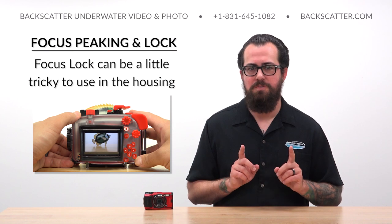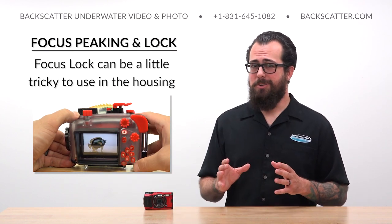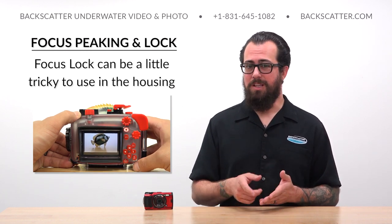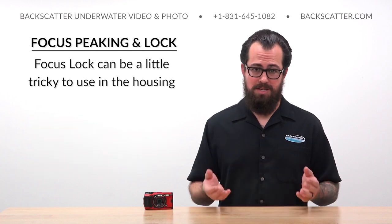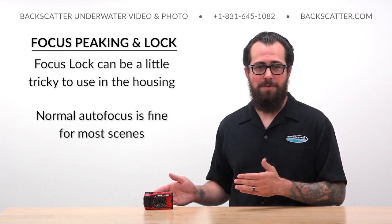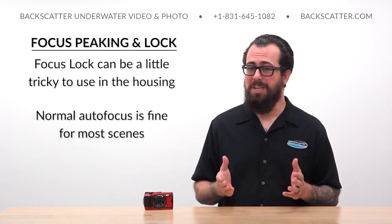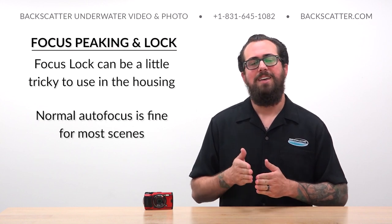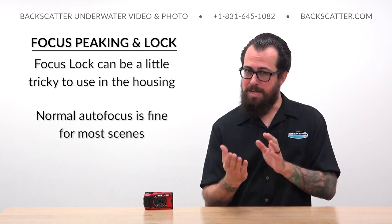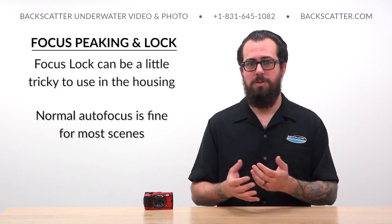One potential challenge of using this technique is that while diving with the camera in the housing, it can be a little tricky to feel and hold the half-press of the shutter button. If you add wearing gloves in cold water, it becomes even tougher. The good news is that normal point-and-press autofocus is totally fine for most scenes. You really only need to use the focus lock technique in scenes where there's a lot of movement competing for focus in the center of the frame, or if you're seeing those focus hunts happen while you record.